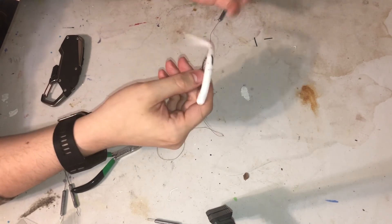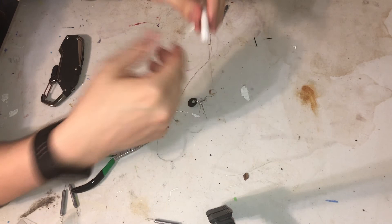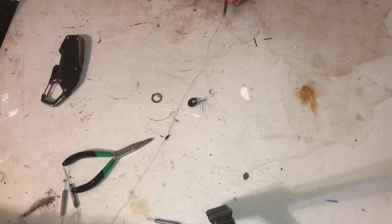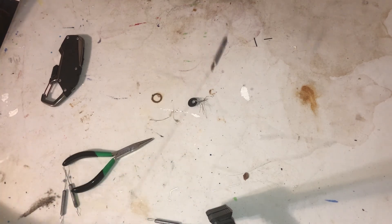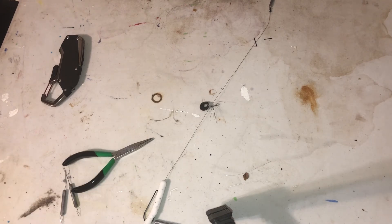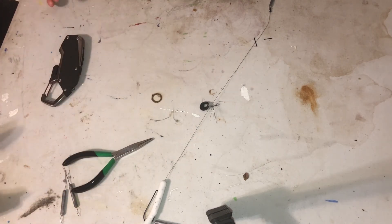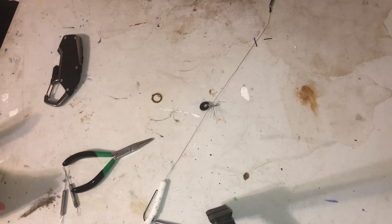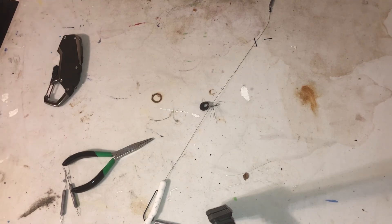You can leave the hook exposed, but I usually bury it. I like throwing this around grass, a lot of dirty stuff, mud — that's what you're working with. It's essentially a finesse Carolina rig. If you guys like this or anything else we've been doing, please like the video and subscribe. As always, have a good one and good luck on the water.